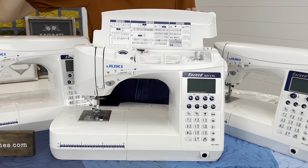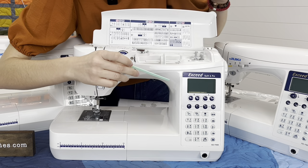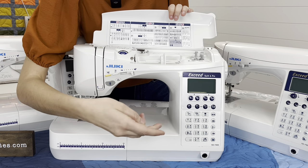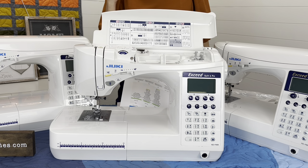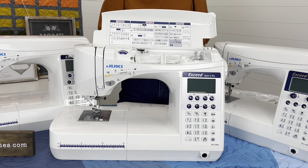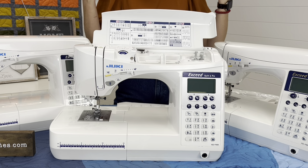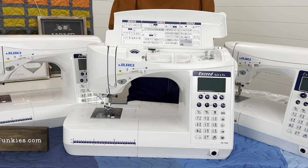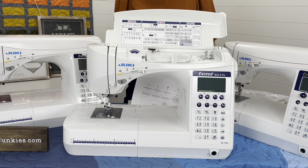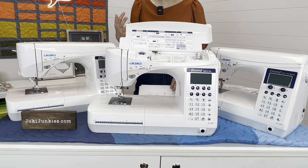The dialing system is a little different now — on the F600 we had dials to control stitch width and length; on the F400 they're just little physical buttons you click. That's really the only cosmetic difference between the two machines, and it stays the same on the F300 as well. All three machines weigh about 22 pounds, so they're great travel machines. The F400 does not include the extension table, but you can purchase it separately.